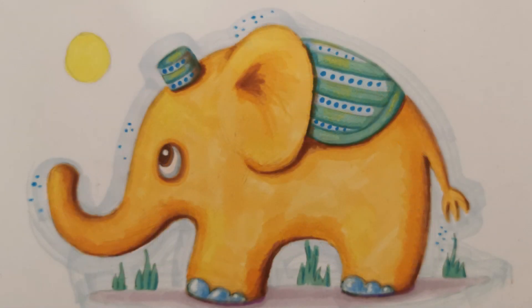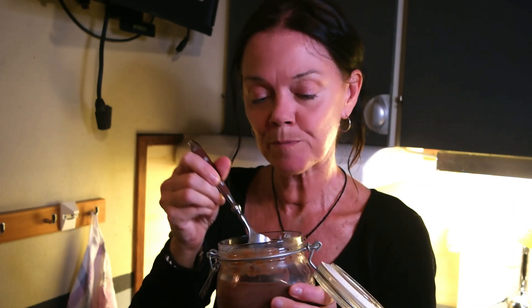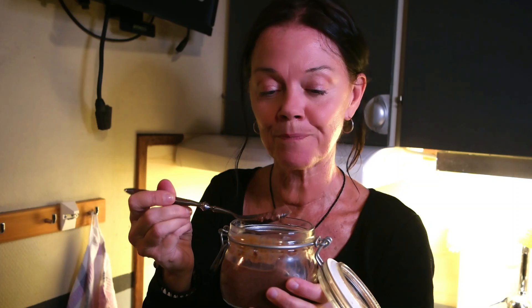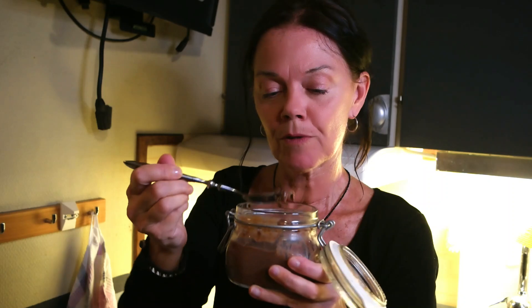And here is the finished baby elephant. Time to enjoy my chocolate chia pudding. It's a perfect snack, breakfast, evening meal, whatever. And chia seeds are very good for your stomach, your digestive tract. So it's delicious!